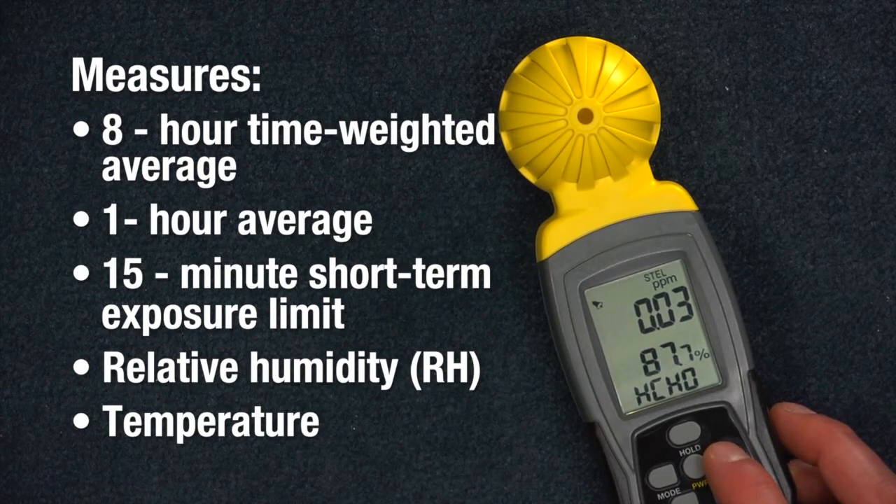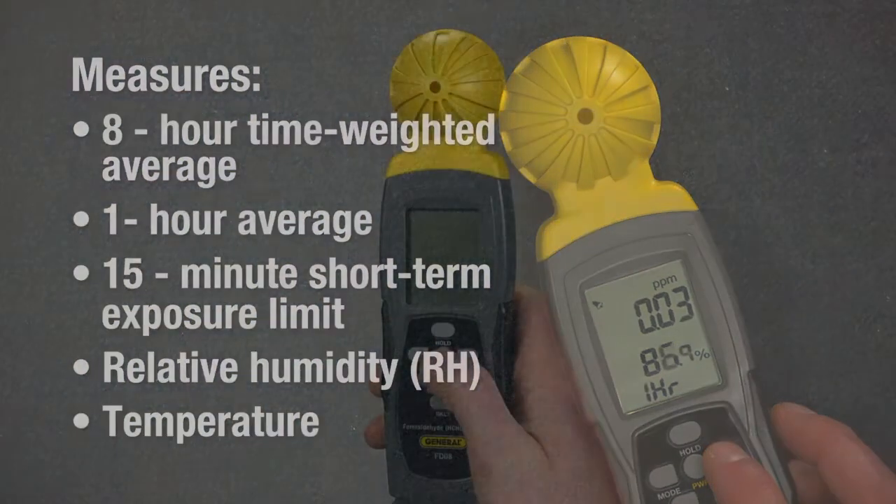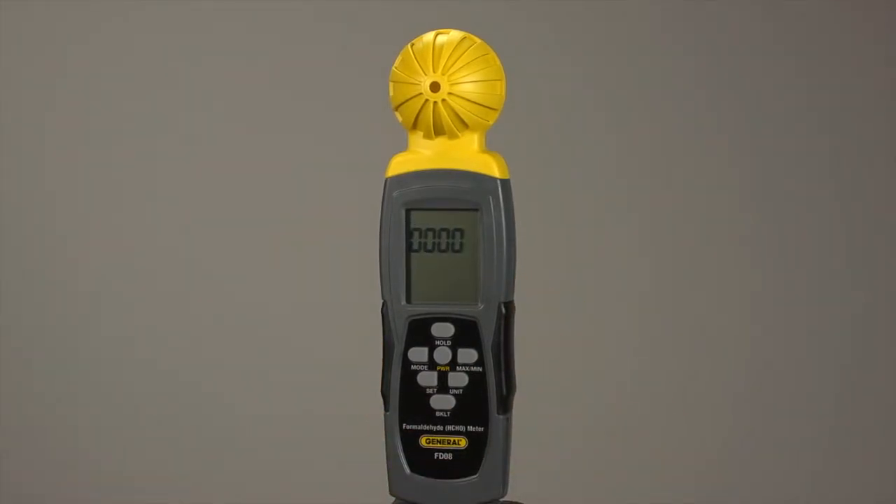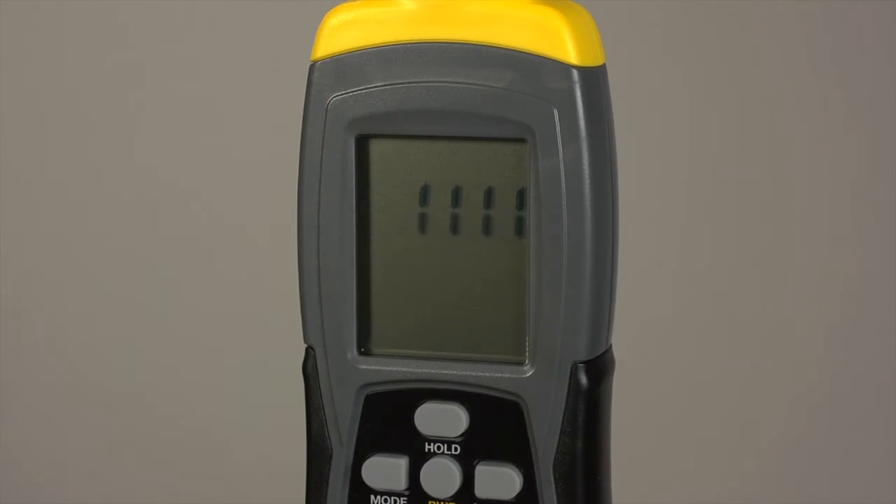The unit lets you adjust for relative humidity and air temperature. The FD08 must warm up and calibrate in clean air, like outside of a building, not inside where formaldehyde may be present.